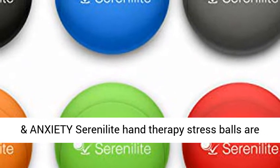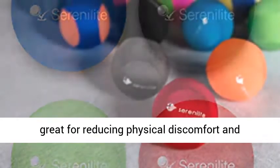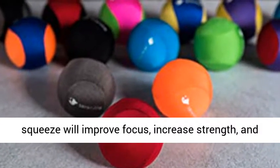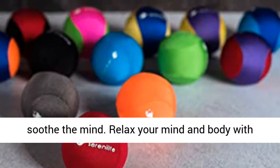Relieve your stress and anxiety. Serenolite Hand Therapy Stress Balls are great for reducing physical discomfort and relieving mental tension in your body. Every squeeze will improve focus, increase strength, and soothe the mind. Relax your mind and body with your new stress ball.